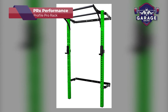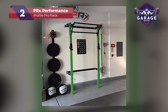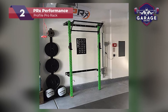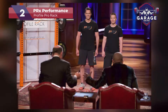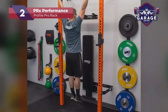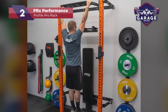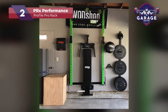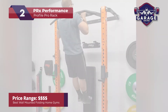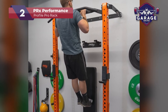Our second-place choice is the PRX Performance Profile Pro Rack. As far as folding garage gym racks go, this model stands out from the competition with its unique patented design that once made an appearance on Shark Tank, where a deal was struck with Kevin O'Leary. If one of the sharks thought this product was worth investing in, then you know for a fact it's worth every dollar, even if it is on the expensive side. Costing around $1,300 to $1,500 depending on what size frame you purchase, if you're on a budget, this might not be the best foldable gym rack for you.